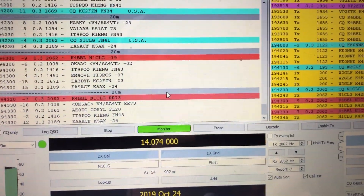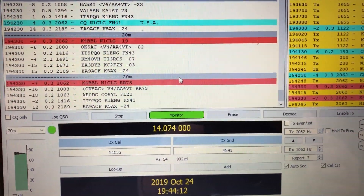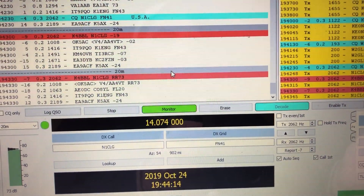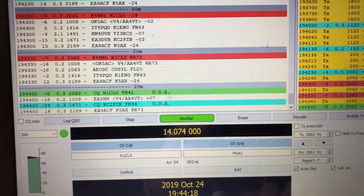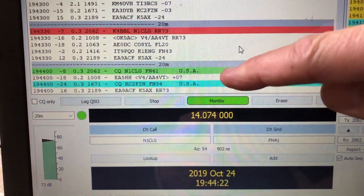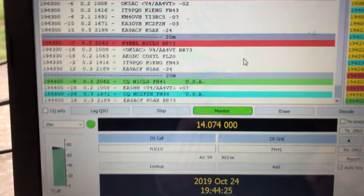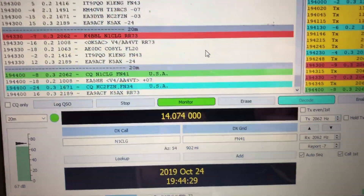The whole contact can take less than a minute. He sends CQ, I respond with my grid square, he responds with a signal report, I respond with a signal report, and just like that there's a contact. Now you can see he's calling CQ again, and his color is green because I've already made contact with him. Simple stuff.